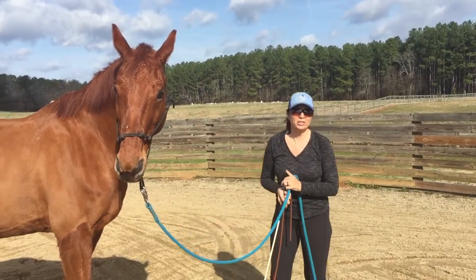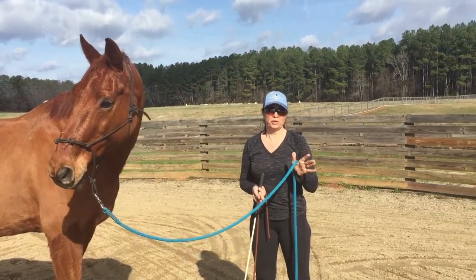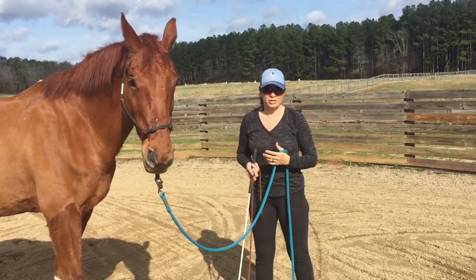Hey guys, Barbara Taylor reached out to me about how to teach a horse to cross water. I am always the first one to get off and start a lesson. I'd rather start on the ground than when I'm up in the saddle. Preparation is key.